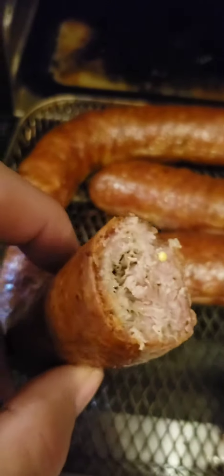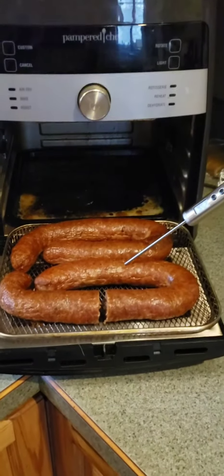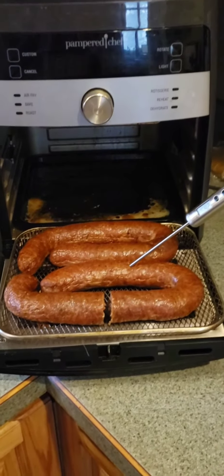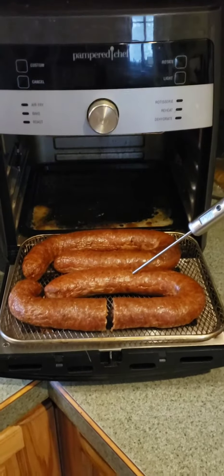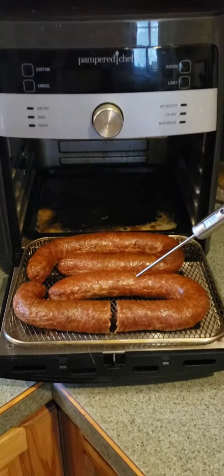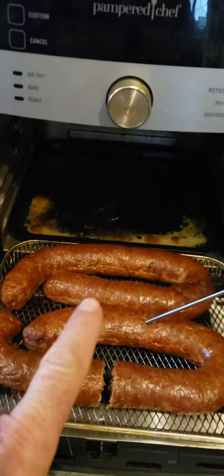Absolutely perfect. This was done from thawed. I also do the same kielbasa from frozen, but it had five minutes — 30 minutes — the inside is still cooked the same. The outside from frozen is a little bit browner, but perfect.